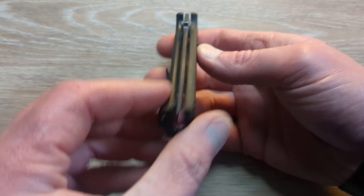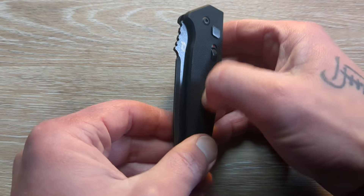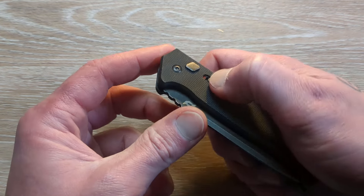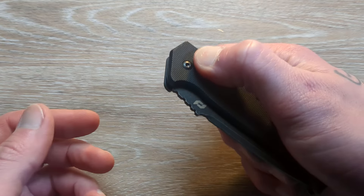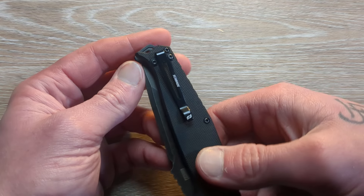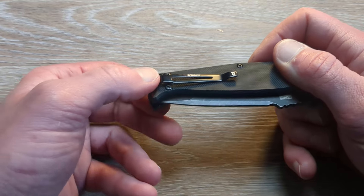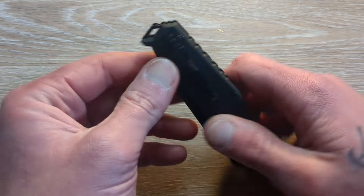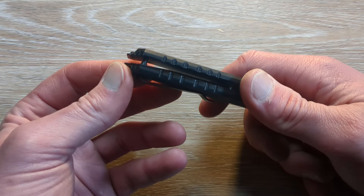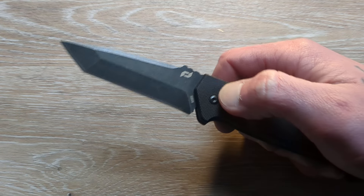Basically this guy's older brother is the assisted Melee, and this guy is the auto version. So we have nice and centered up black — I think that's G10. We have a secondary lock here, so that will prohibit you from hitting the button accidentally. Unlock it and you can get to work. We have another lower mounted deep carry clip, with just a little bit poking out. You have this little pommel on the end that would also double as a lanyard spot, and two standoffs.